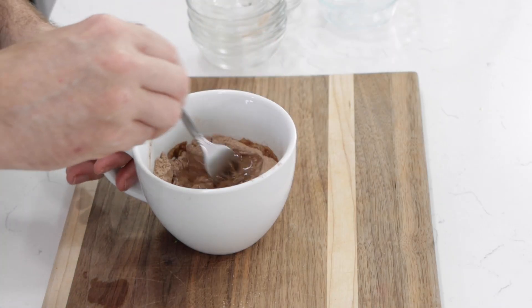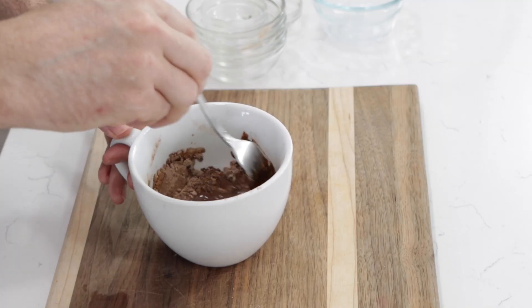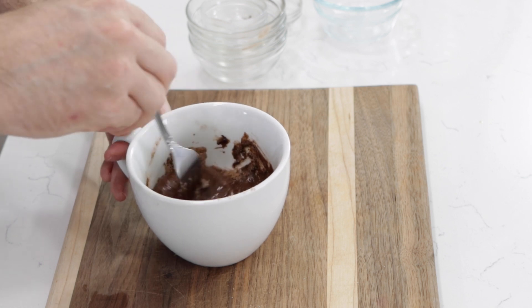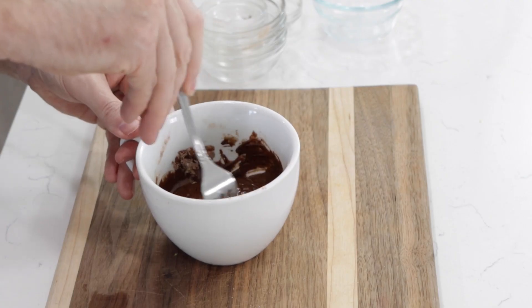Come back in with the fork and give this a good mix. Also, if you are a coffee drinker, you could use three tablespoons of coffee instead of the water, and that will help bring out the chocolate flavor. I am not a coffee drinker, so I never have coffee on hand.